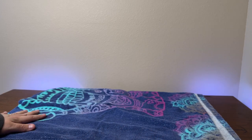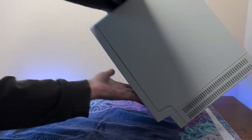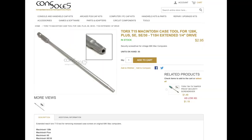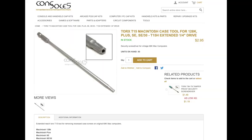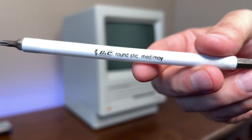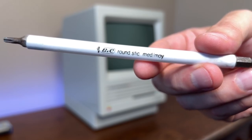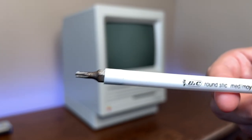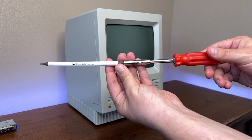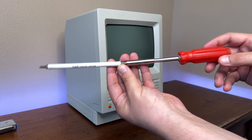Now that that's sorted it's time to dig into the machine. To open up one of these Macs you'll need a really long Torx T15 driver. These are readily available online and pretty cheap, but I have been using a homemade one for the past 15 years. Back in the day I heated up a Bic pen with a lighter and jammed a T15 bit in one end and a connector in the other, and this thing has served me well ever since. Greatest tool ever.